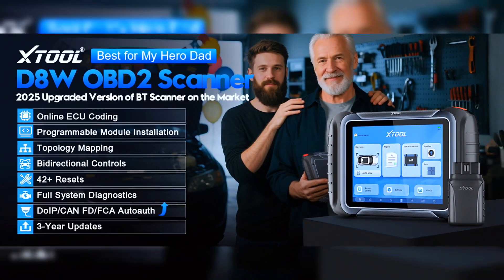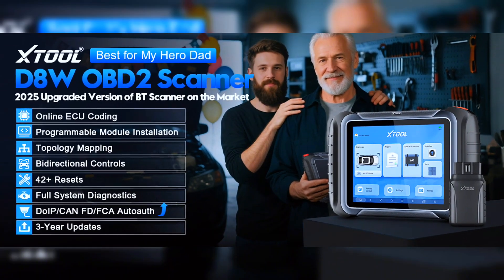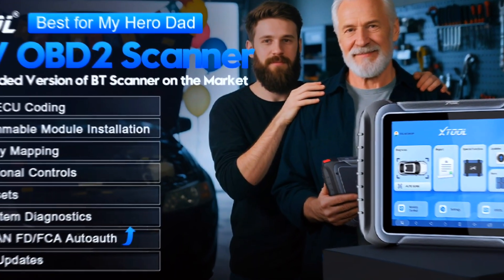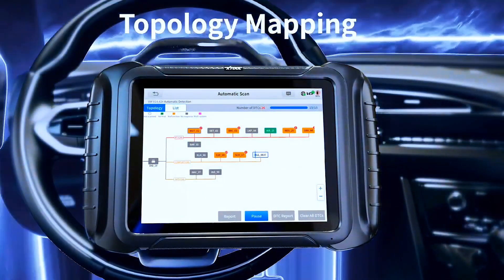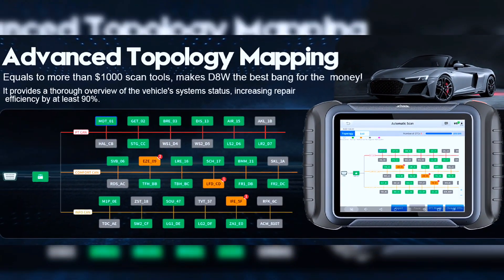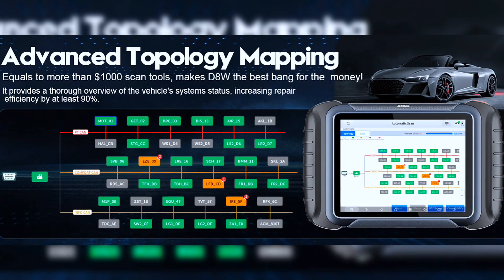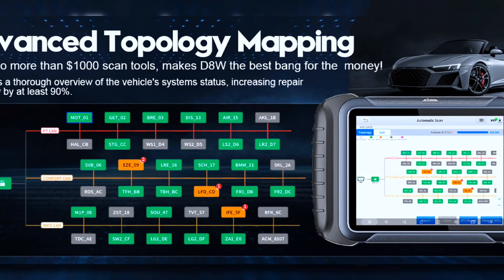Key features include topology mapping, ECU coding, PMI function, 4,000-plus active tests, and all-system diagnosis, with 42-plus maintenance functions and more. The D8W topology scan tool can scan and display all modules with a color topology structure and view faults at a glance — comparable to other $1,200 to $2,000 scan tools on the market.